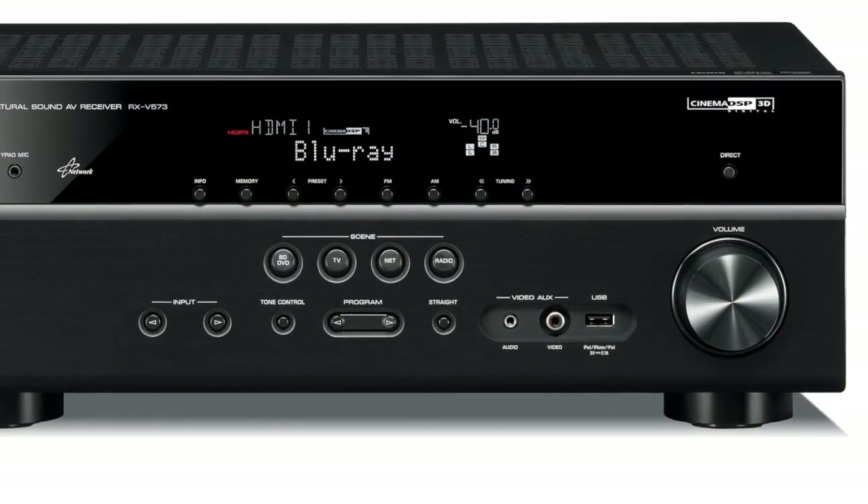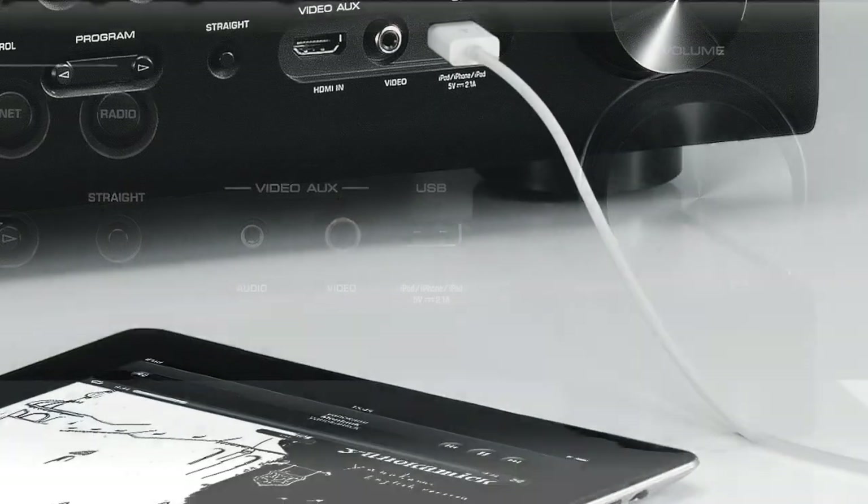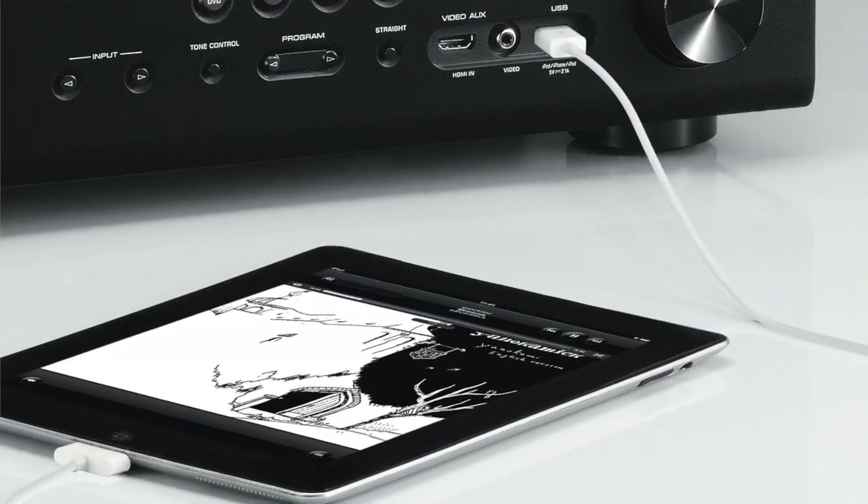Speaking of power, not only does the front panel USB input offer a direct digital audio connection for great sounding music, it also has the power to even charge an iPad.